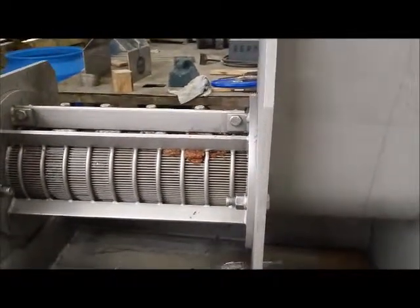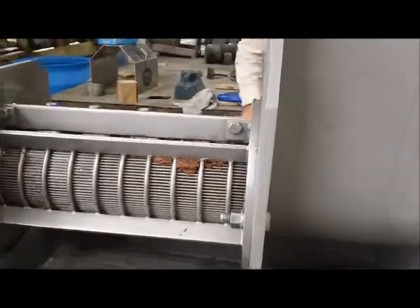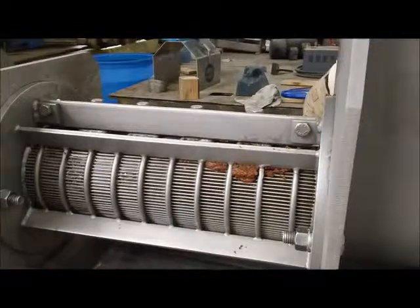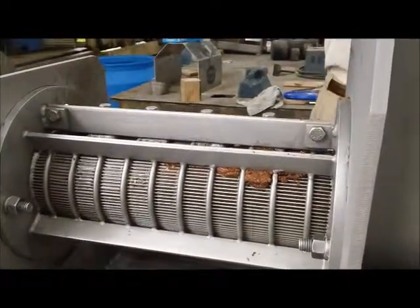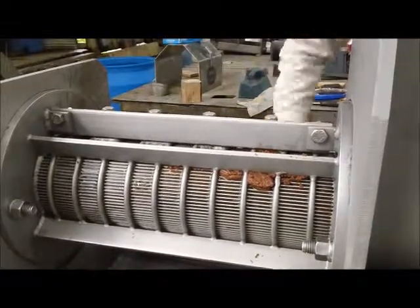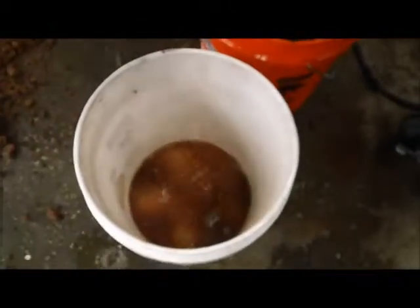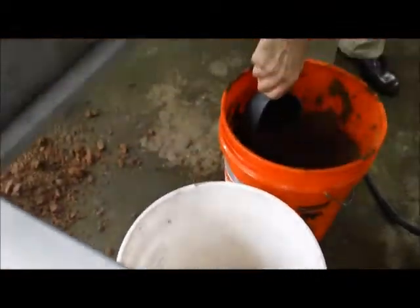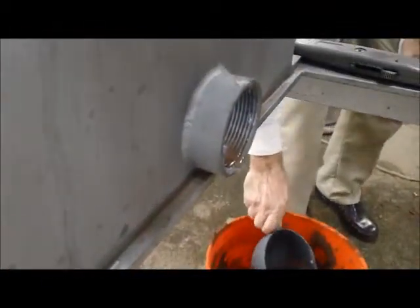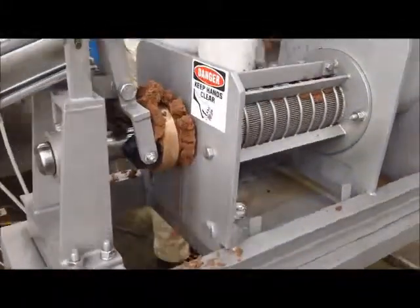You can see the liquid we're collecting here. Nice cake.